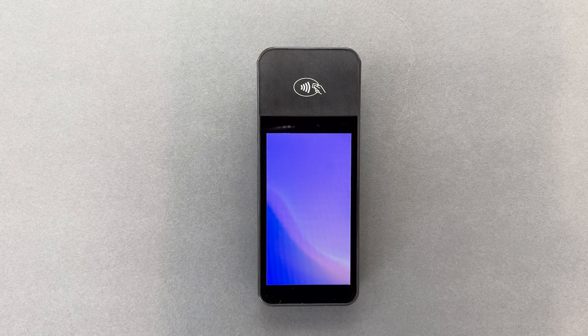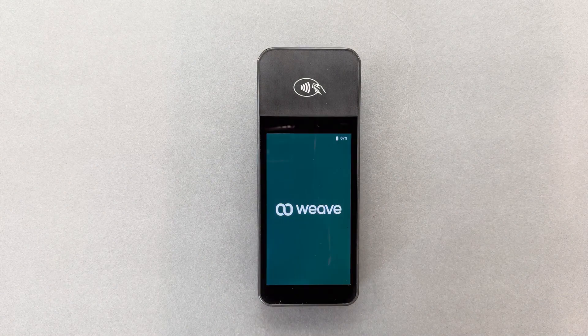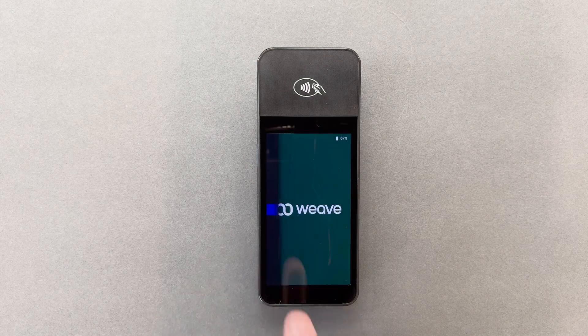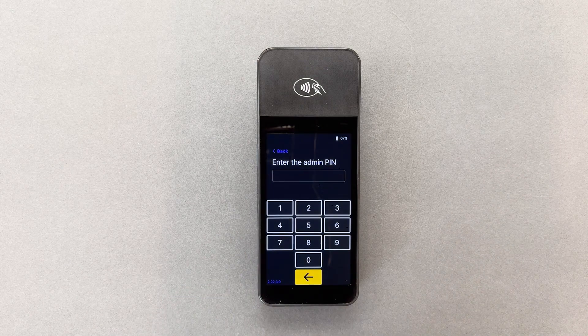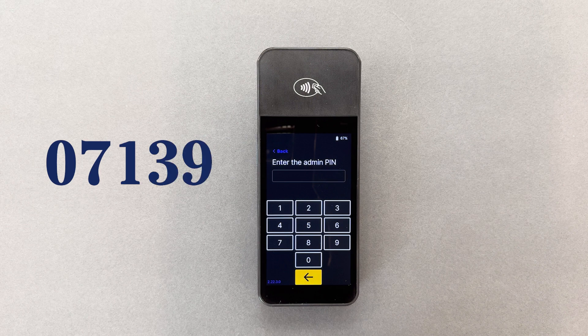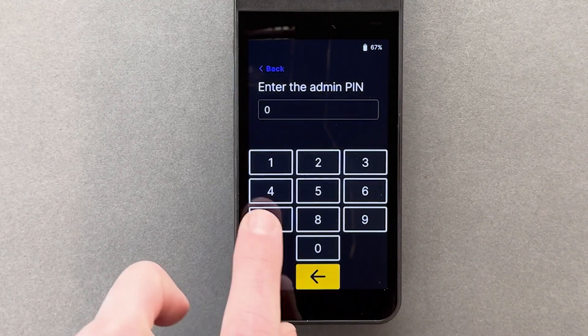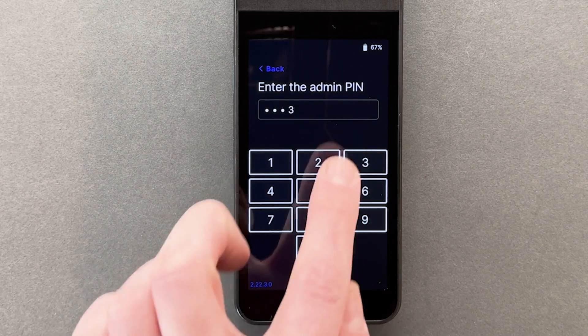New terminals may automatically request a Wi-Fi connection. To manually connect my terminal to Wi-Fi, I will swipe from left to right on the screen, tap Settings, and then enter the admin PIN number, 07139. This PIN is the same for all terminals. It's easy to remember because after hitting zero, I just tap each corner number in a clockwise direction.